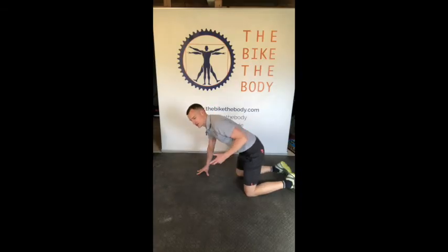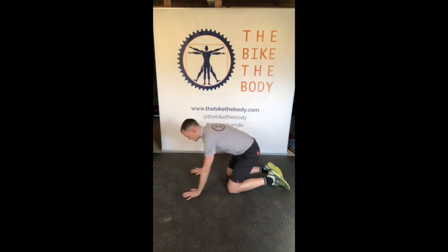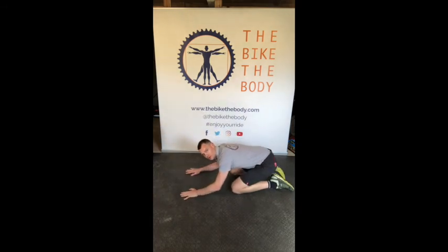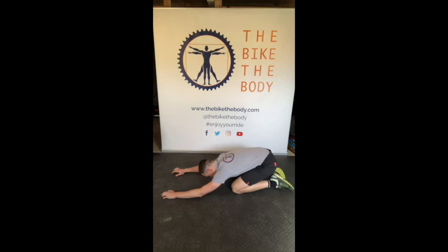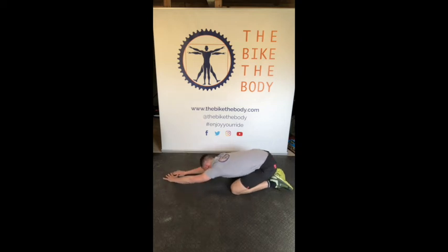We're going to look at child's pose — a really common exercise from yoga practice, but a really nice way just to get the hips and lower back to open and stretch out, and to get a nice stretch along the lats. Starting on all fours, sit back onto your heels and let your hands creep out in front of you. I like to encourage reaching one hand and then the other further up — you should feel a nice long stretch up through the lats and the shoulders. You can even add a slight lean off to one side and then the other.